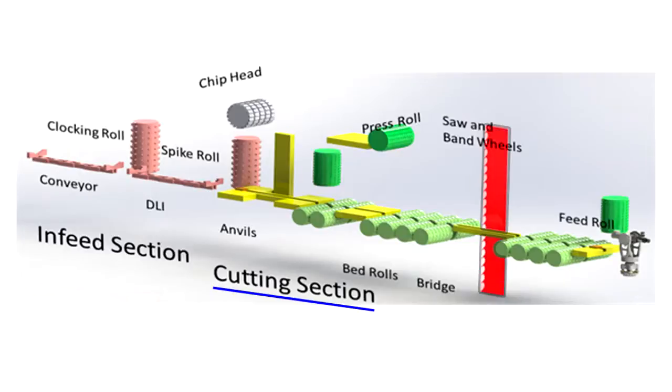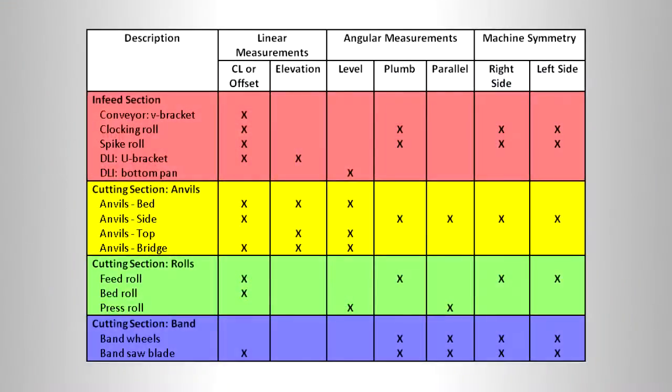Finally, the bandsaw section must be aligned. When we summarize these measurements in a table, it's remarkable how many measurements are required to qualify a machine centerline. Let's walk through the process to see how this gets accomplished.